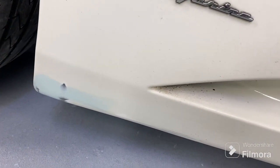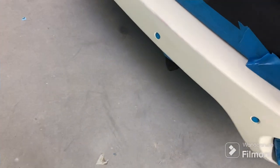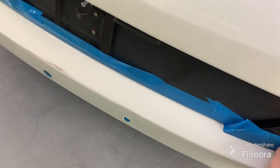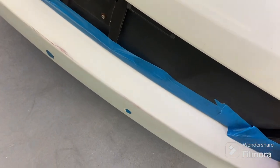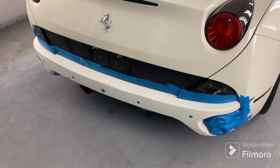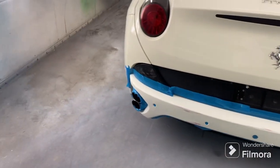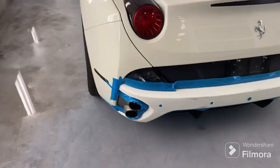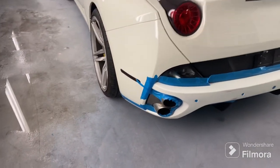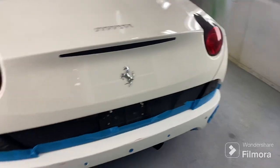We're just gonna do a blow-in touch-up down here, not even going for the whole side. Time's a factor for this guy too. We're gonna redo the back bumper — we did it last time but he brought the wrong paint, it was just base coat so it had no shine. Now we're gonna redo it and clear it.